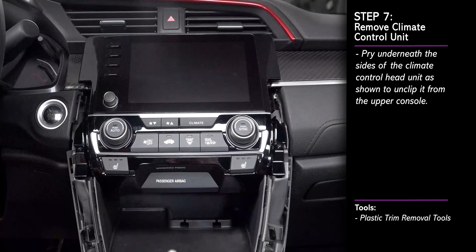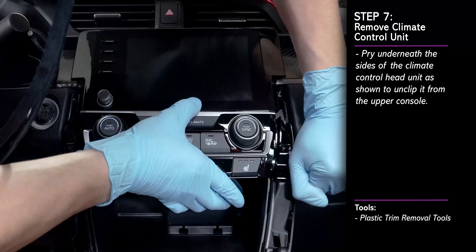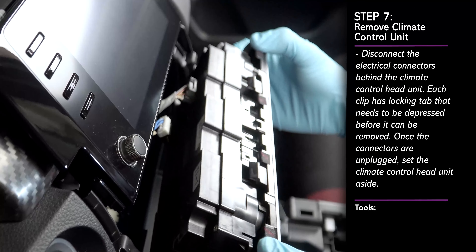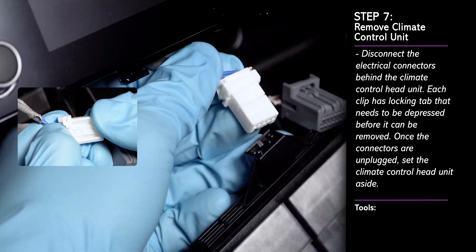Next, we must remove the climate control head unit. Pry underneath each side of the unit as shown to unclip it from the upper console. Disconnect all the electrical connectors by first pressing the locking tabs on each connector to pull it free from the back of the unit, and set the climate control unit aside.